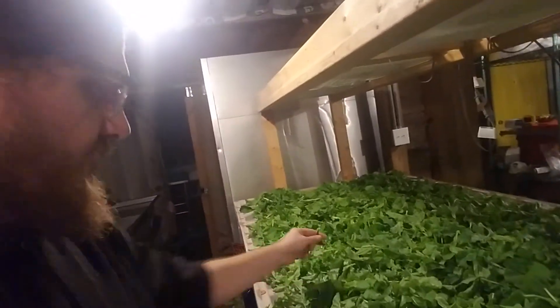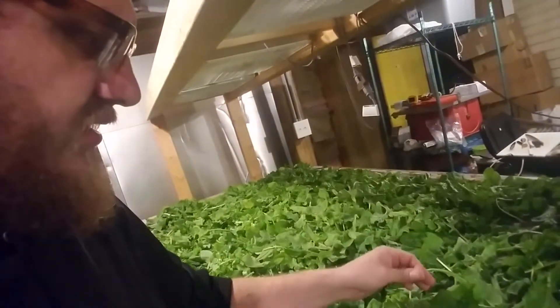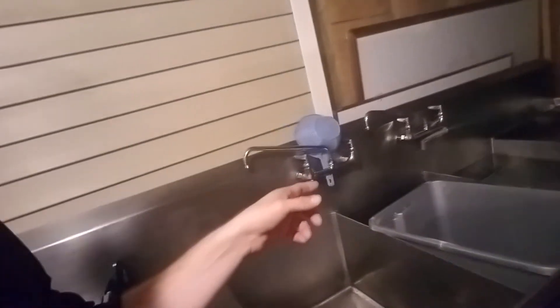Now we're working on arugula on the table — some good selling green right here. Almost ready to start bagging up, and then same process, you know, with the water bags and spinners.